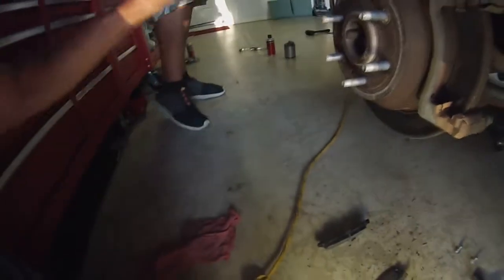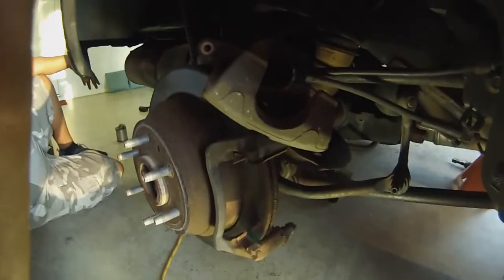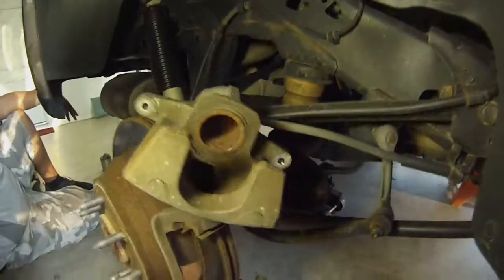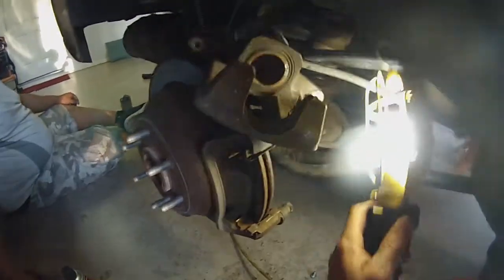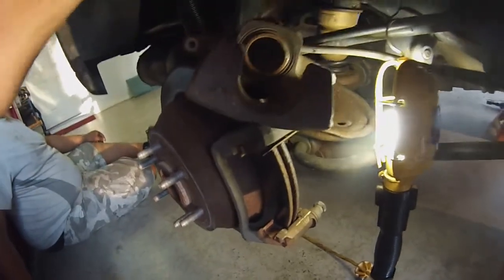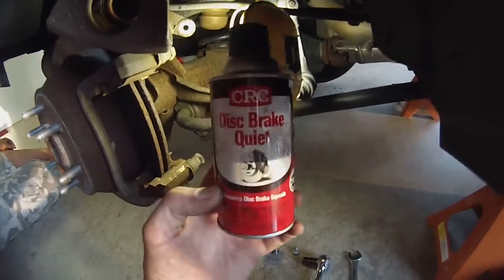There you go, there's some crunchies. Just give me the box — you don't want to touch them — I'll put them right in the box. Alright, just put them on the other side. I'll use the C-clamp to press the piston back into the caliper. Look, there's some crunchies. I'm gonna CRC the brake pads now and show you what this does.